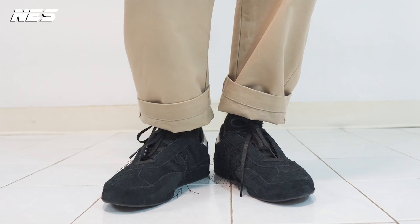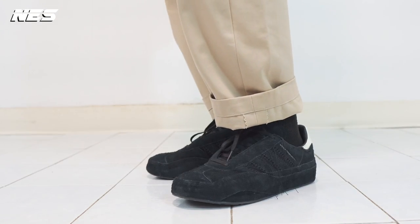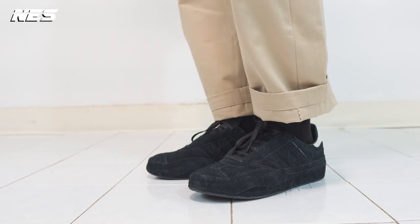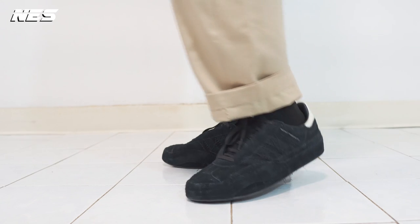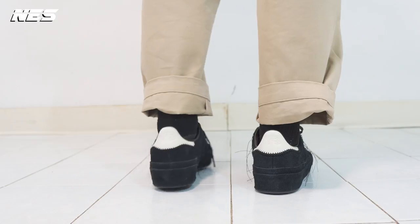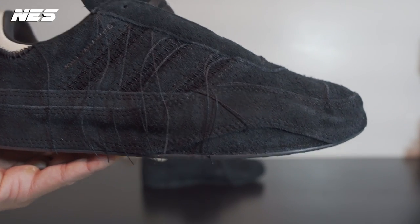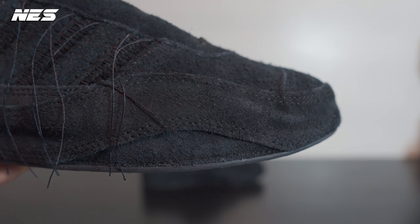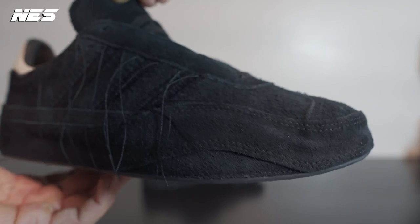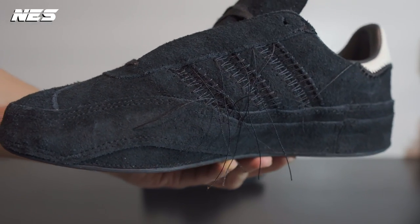I think the black colorway looks very nice. The branding on this shoe — they don't really have that much. I love this hairy suede material on the upper, as well as the wraparound suede material foxing on the entire midsole. In the side view, you can see the three stripes branding is still there, but it's not that visible like on the original Gazelle products.